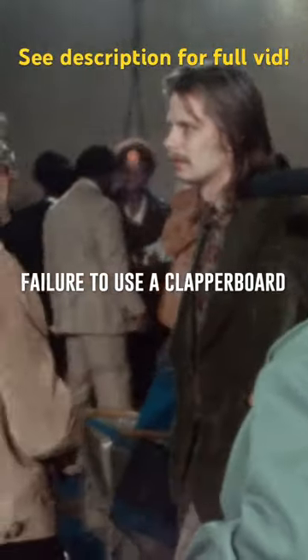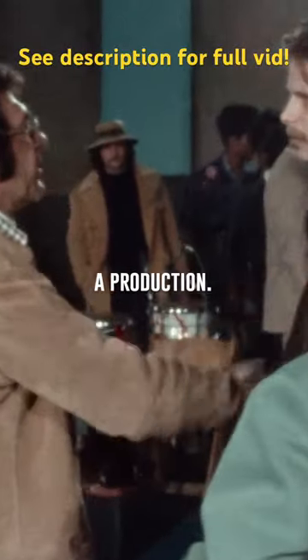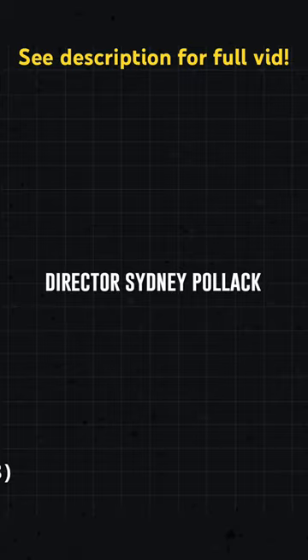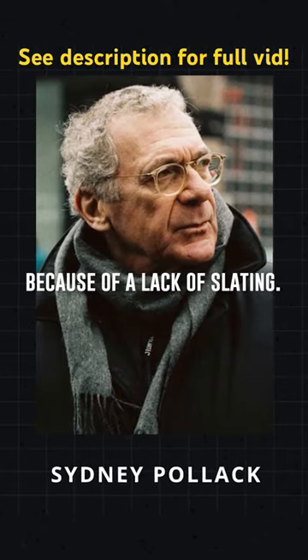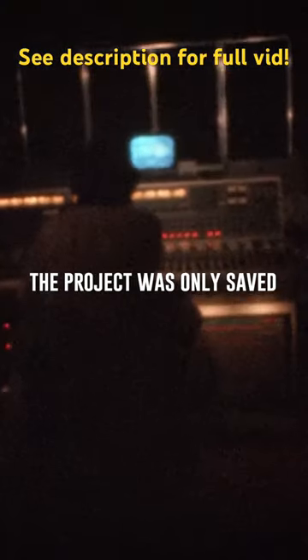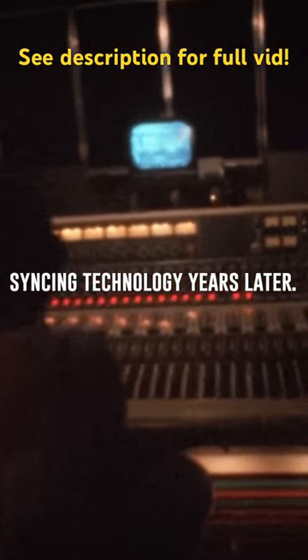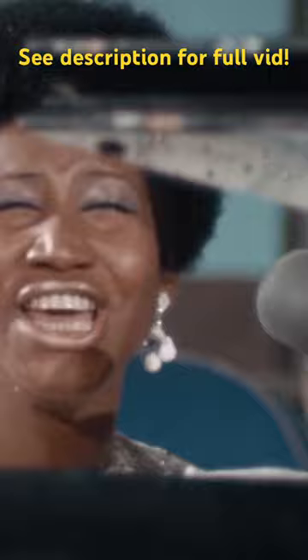Failure to use a clapper board can cause major delays in a production. The documentary Amazing Grace was initially abandoned by director Sidney Pollack because of the lack of slating. The project was only saved when filmmakers employed state-of-the-art syncing technology years later.